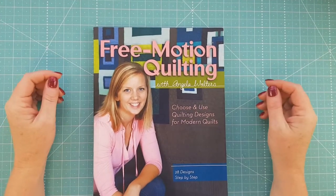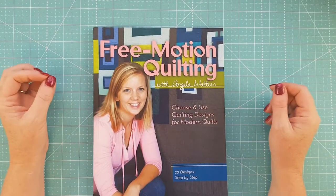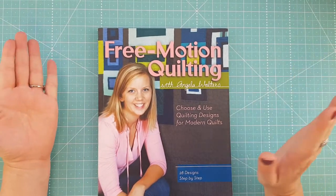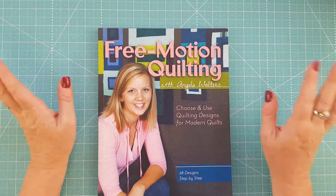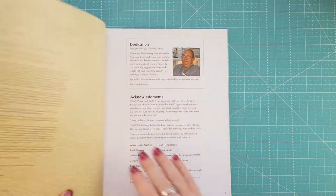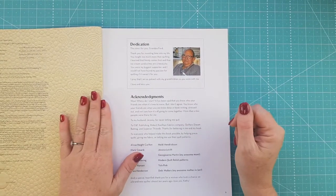Hi everybody and welcome back to Review Weekly. I am reviewing 'Free Motion Quilting' by Angela Walters this week. It's a book that I refer to quite often — it has 28 designs in it and it's all step by step. The publisher is Stash Books and it was first published in 2012.